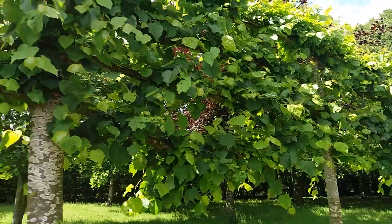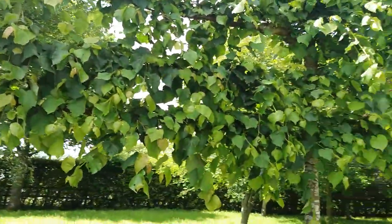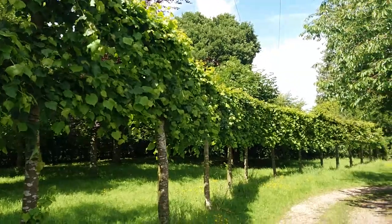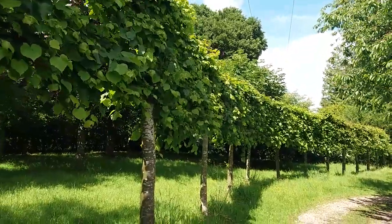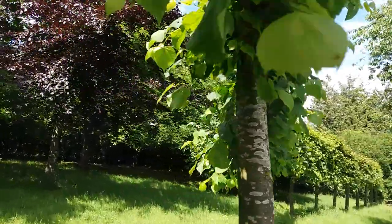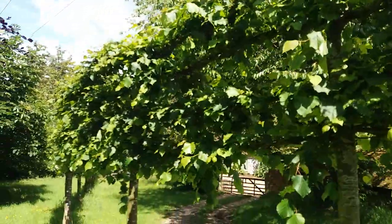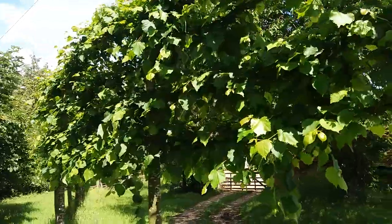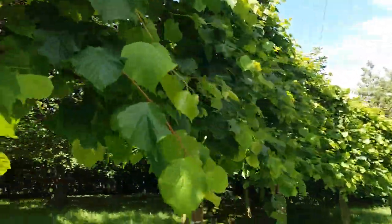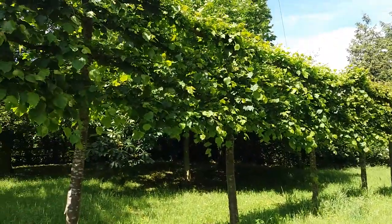I just thought I'd do a short little video of what they look like in leaf. I can't decide whether I prefer them like this in leaf, or when they are actually cut back to bare. It sounds silly, but I think I prefer it when they haven't got a leaf on, because you get to see the architecture of how it's all interwoven.